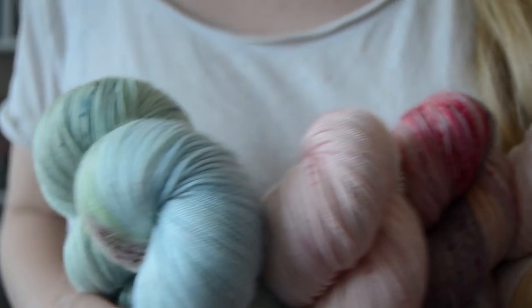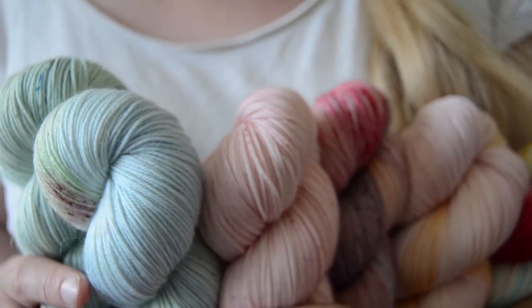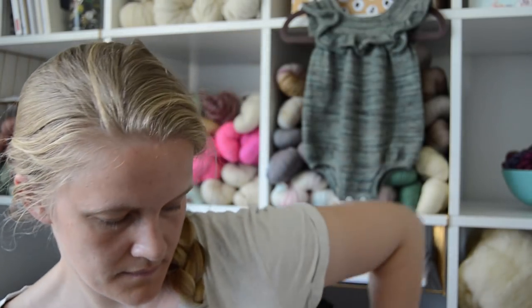My daughter started daycare so I suddenly find myself with a lot more time than I've had for the last two and a half years. I'm going to bring these to a little event this Sunday — I've been invited on a knitting cruise to briefly talk about my yarn and people can buy the yarn if they want to. If you're interested in the yarn, you can always email me, and if I have time I'll be happy to custom-dye yarns for you.